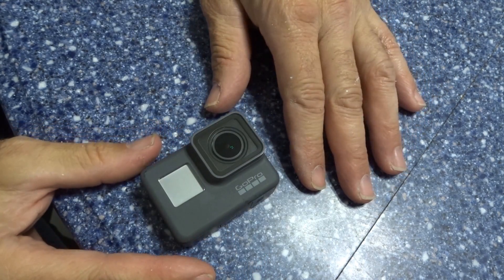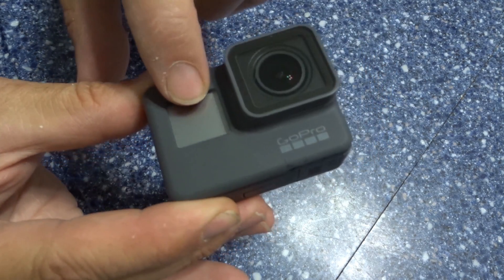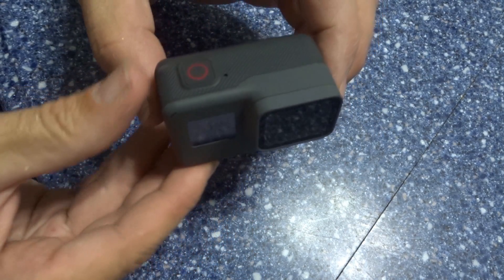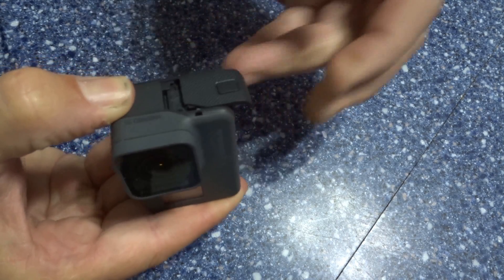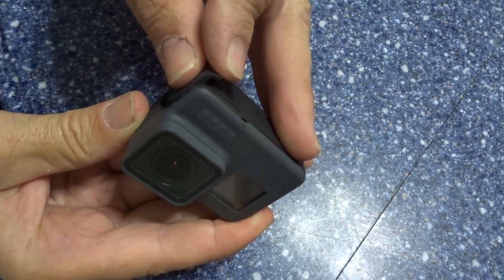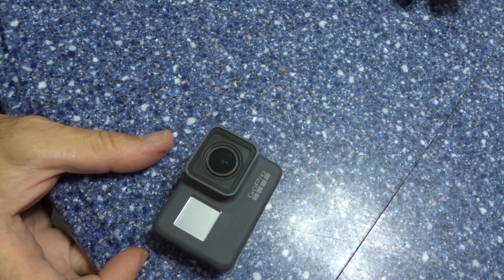GoPro has continued to bring the issues of the previous model — including bleeding of the screen. I don't know if you guys can see that. I just want to make this video showing you how simple it is: grab it, open it with your fingertips. These doors are very simple to open when you break the camera in. Have a great day everybody.